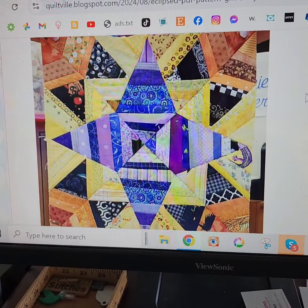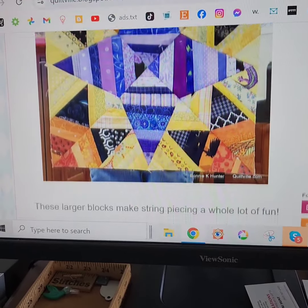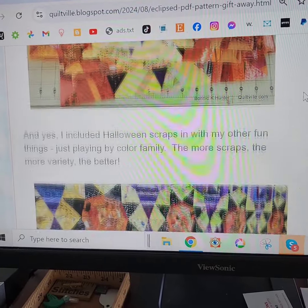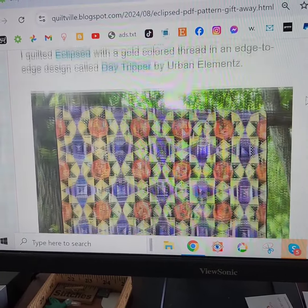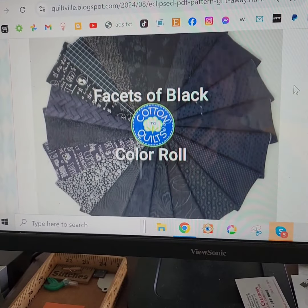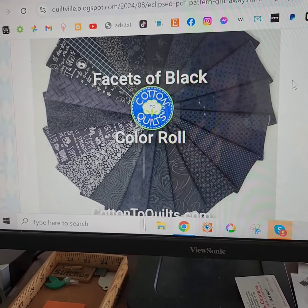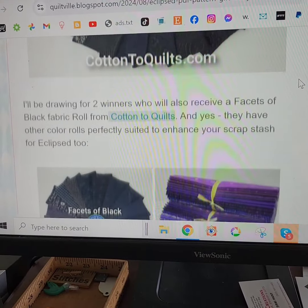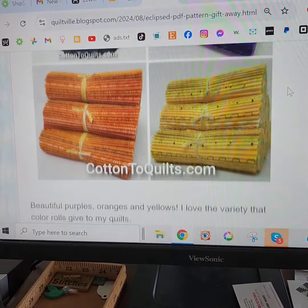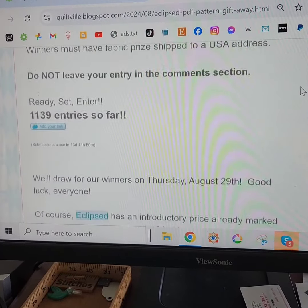You'll be able to gauge if this is a project you want to dive into or not, but oh man, I love these oversized blocks — they are so much fun to make. And if you scroll on down, there it is: the facets of black color roll that we will be gifting away, two of them, from cottontoquilts.com. They also have purple, orange, and yellow rolls available if you need to enhance your stash.